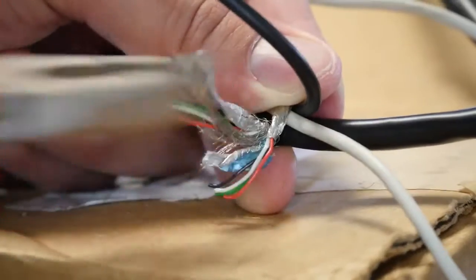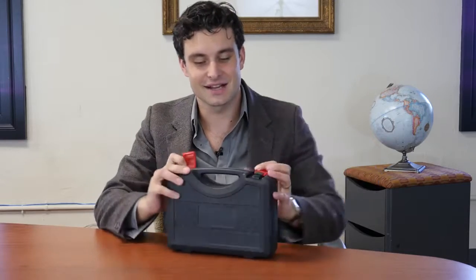Welcome to T-Equipment Nation. My name is Nick Cattucci and I want to talk to you today about this toolbox. It might look like a simple toolbox to you, but in reality there's a lot going on in here. Let's take a peek inside.